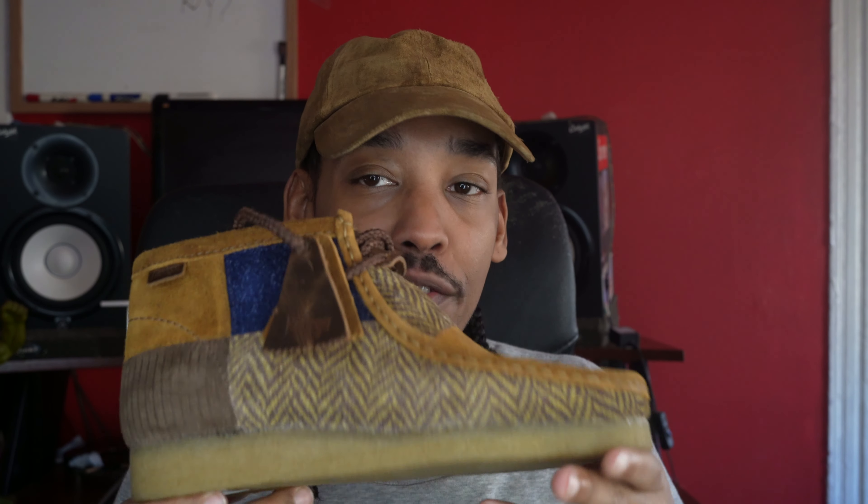As far as resale goes, I really can't call it. You know, these sold out, but I think everyone who bought a pair was specifically looking to buy a pair. I did check the resale market and it looked like it was going for about the retail price. So I think if you're looking for a pair, you can get one for what they retail for if you do your due diligence.